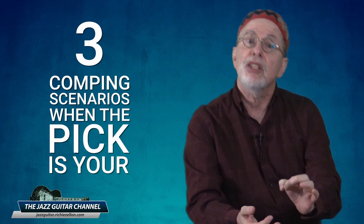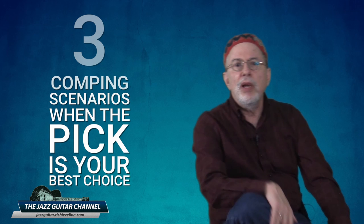Next I want to show you three comping scenarios when the pick is by far your best choice. The first is when the music calls for a traditional swing feel — I'm talking about what is known as the Freddie Green style. He was the guitarist with the Count Basie big band. Back in the early days of swing, amplifiers were not readily available, and using a heavy pick on a full body archtop with heavy gauge strings was the way to cut through the band.